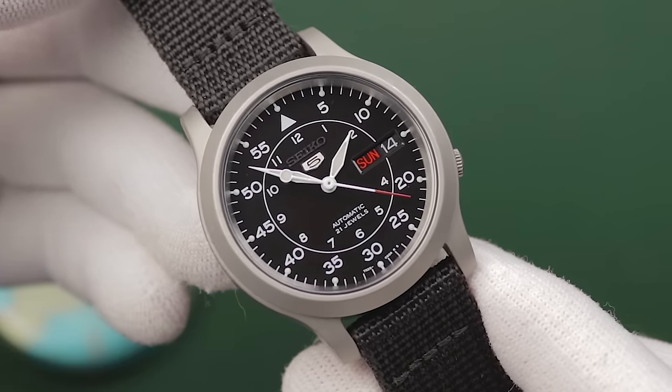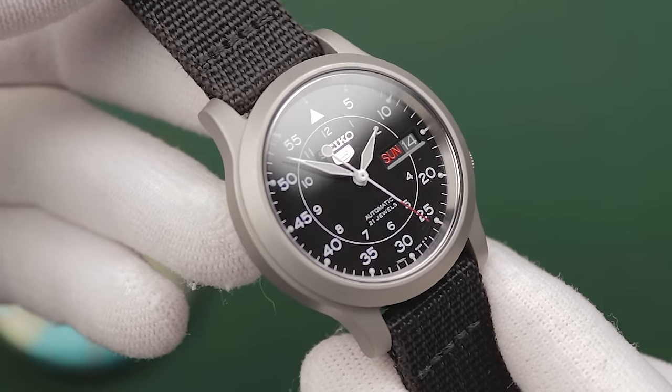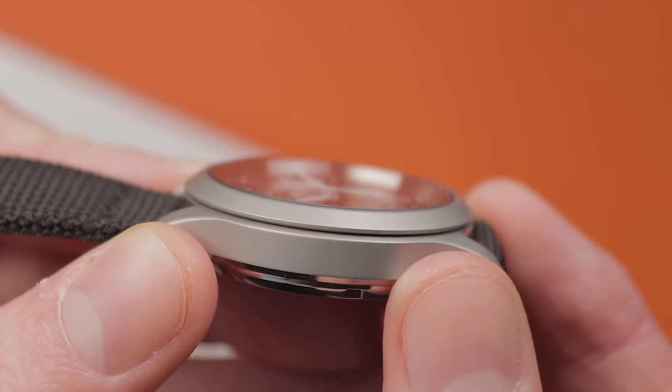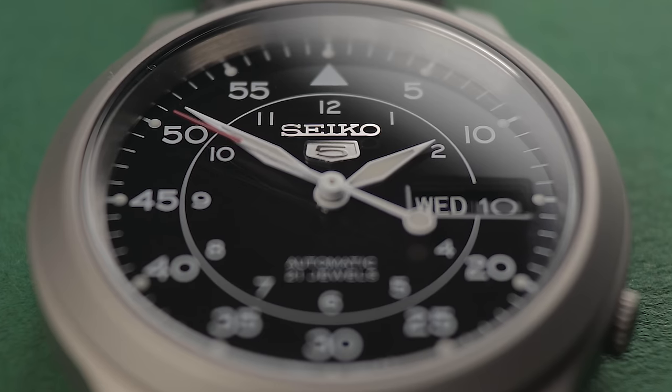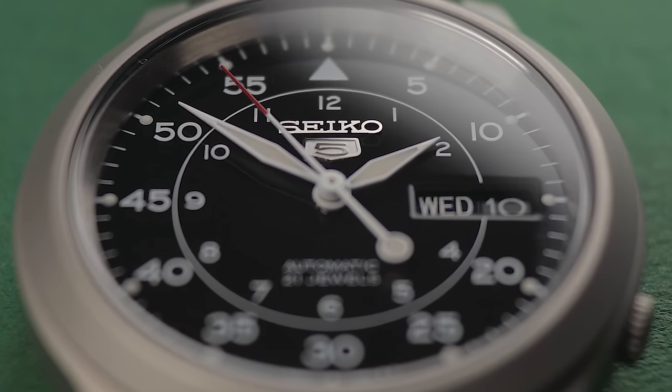Hardlex is also present over the dial. This is Seiko's proprietary hardened mineral crystal, which is generally considered to be slightly more scratch resistant than standard mineral glass, whilst not quite achieving the hardness of sapphire. I think the dial is another area that adds to the appeal. While only a simple design, it's been executed to a high and tasteful standard for an £80 watch.